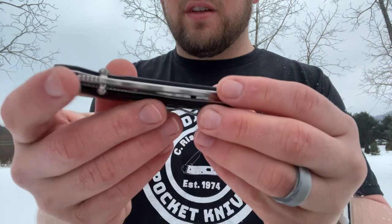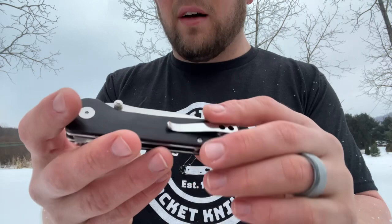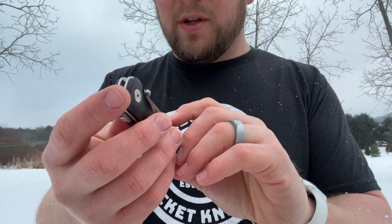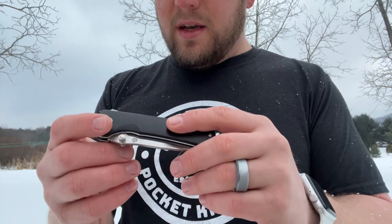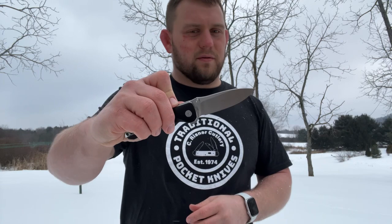The ebony is pretty happy with the look and feel. It's very smooth - basically no texture to this ebony, but that's kind of how wood goes as long as it's not jigged, and very few companies do jigging on wood anymore. Centering is pretty close to perfect, maybe half a millimeter towards the show side, but about as close as it gets.